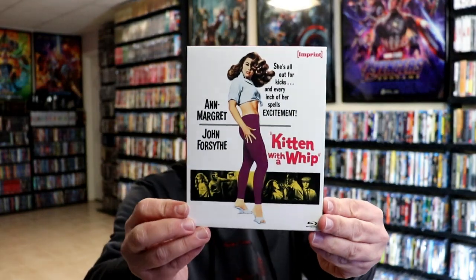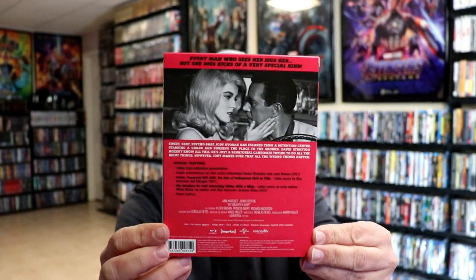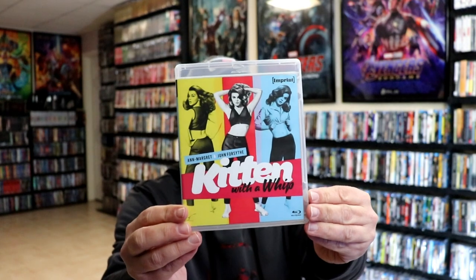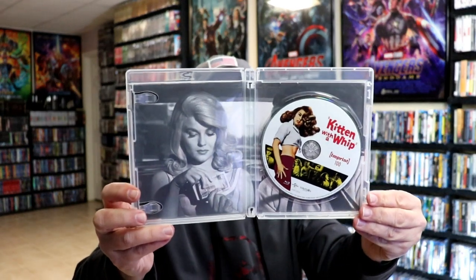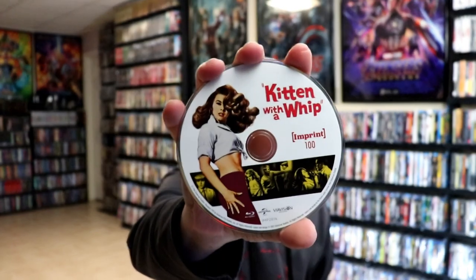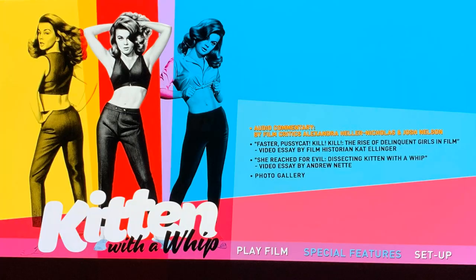First up we have Kitten with a Whip. Really nice looking artwork — I do like the old style artwork. And again, here's the back. This is number 100 in the Imprint line. Let's take a look at this Blu-ray case. Here's our Blu-ray case with this nice looking artwork, and the back. Then we open it up and here's the inside. We have our Blu-ray disc with some disc art, and we have some inside artwork. Really nice — and here's a look at the disc menus.